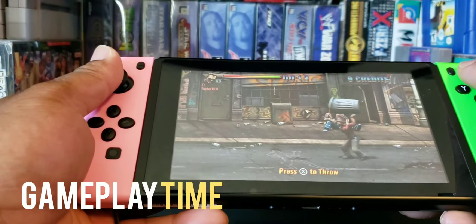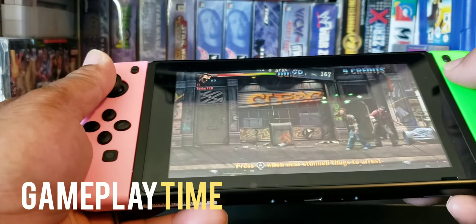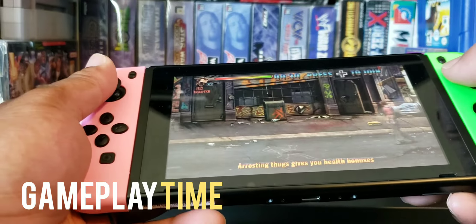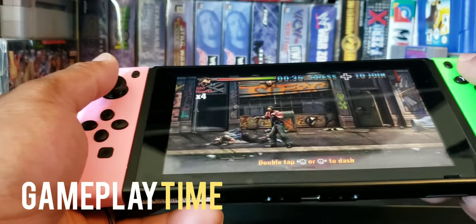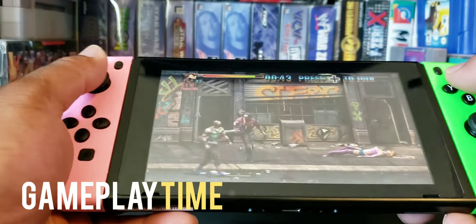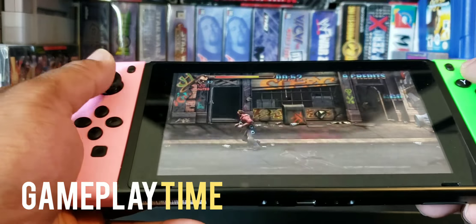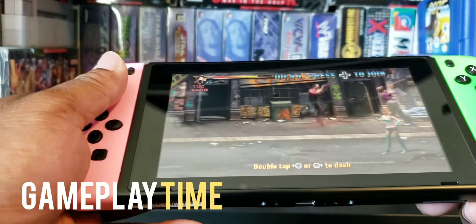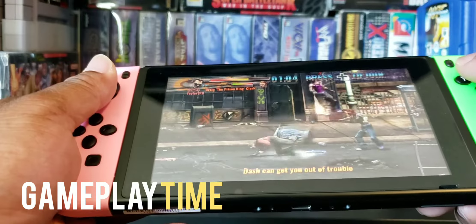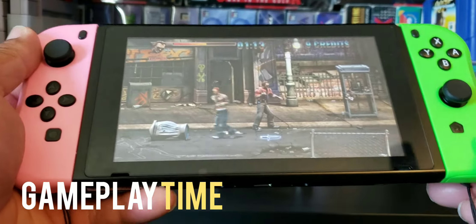Picking this up — X to throw. I guess I throw it on the sleeping guy. This is some kind of tutorial. Oh man, I handcuffed this guy. Oh shoot — can I pick that up? Oh, that's jump. Oh crap. The Joy-Cons work pretty good. Look at this home button, it's funny.